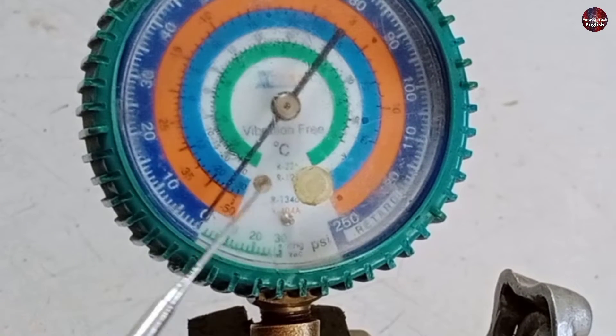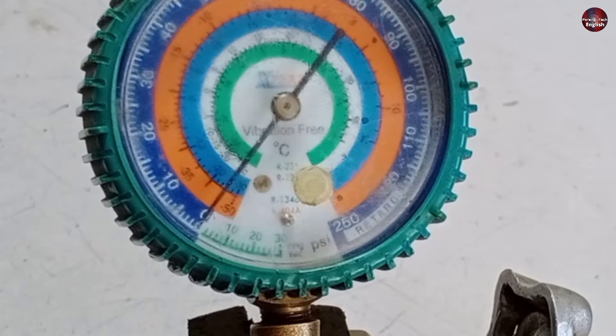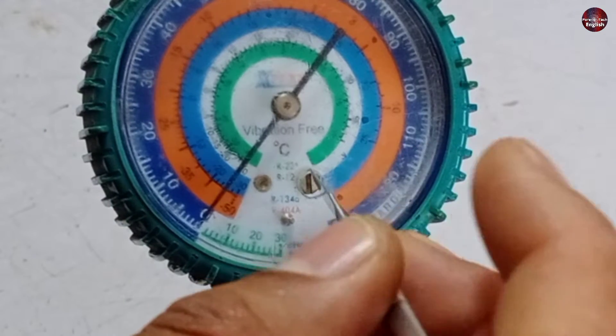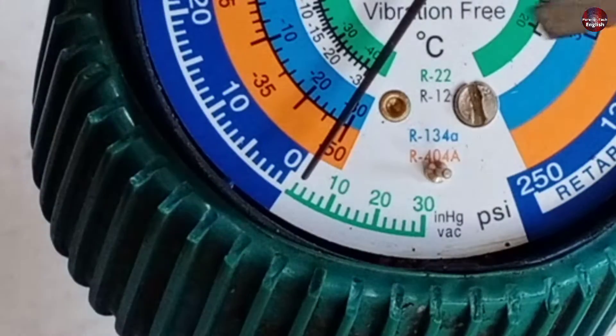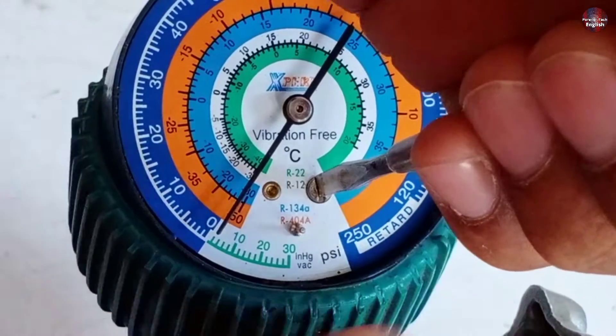Now, if your gauge needle is not pointing towards zero and has moved slightly upward or downward, I will tell you how to calibrate it. Other manifold gauge top glass covers open easily, but this gauge has a hole inside the cover with a screw installed inside it. Let me open its cover from the top, as the glass has been blurred. Now I have removed its glass. You can see the needle is not pointing accurately on zero. You can fix it by rotating the screw.